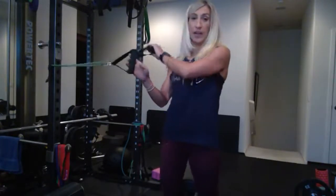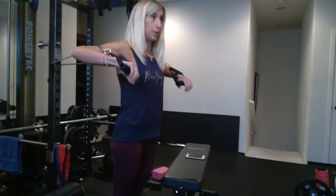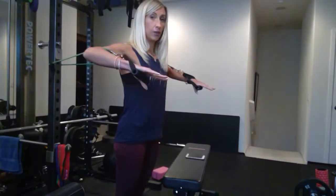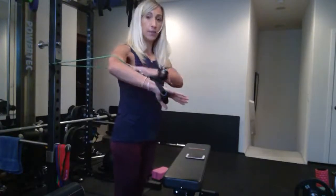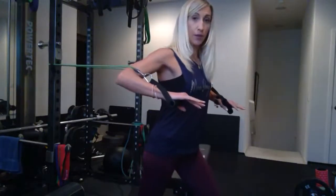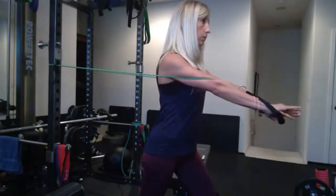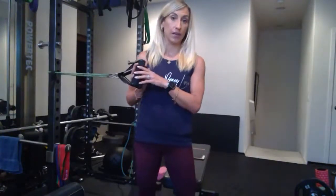Then switch your hands and flip around to do a chest press. Hands face toward the floor, elbows a little higher than your forearms. Exhale and press the band straight forward in front of your chest, then inhale right back. Don't let your elbows come past your shoulders — keep them even with your shoulders. Step forward to make it harder, using a staggered stance for stability. Do about 20 reps with a lighter band, or 8 to 10 with a heavy band.